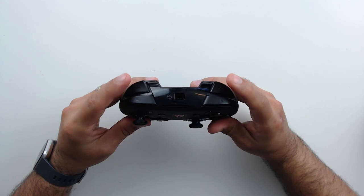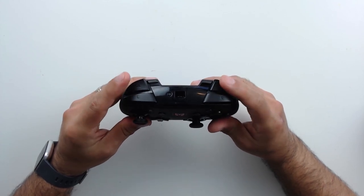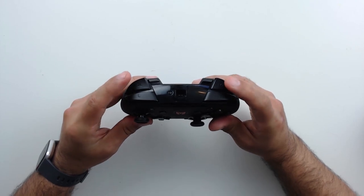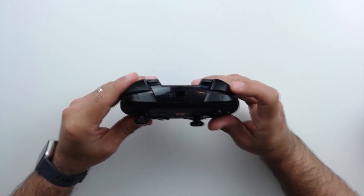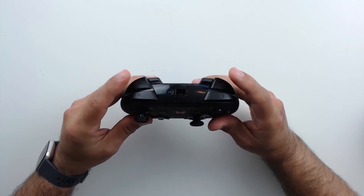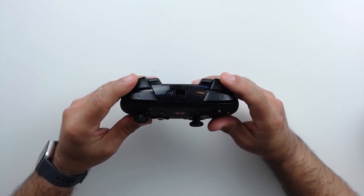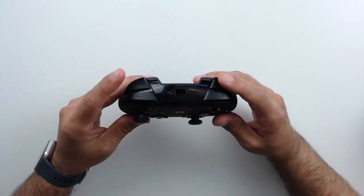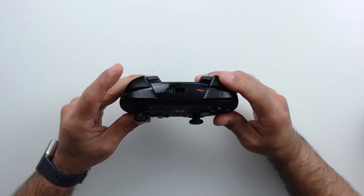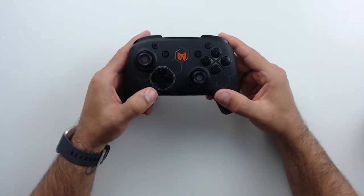For the trigger buttons, we have digital triggers on all four — ZR, ZL, R, and L. For the Switch, I actually like that a lot, because analog triggers on ZL and ZR are often useless on Switch, and it just feels better since games are frequently set up to use digital triggers.